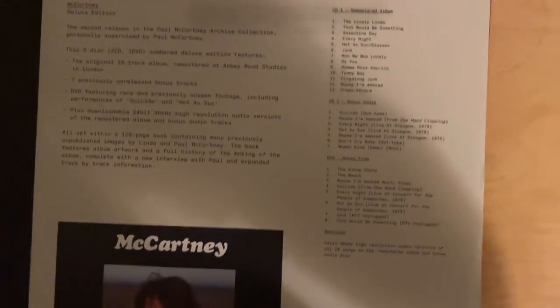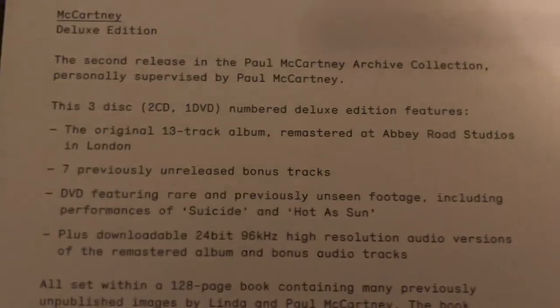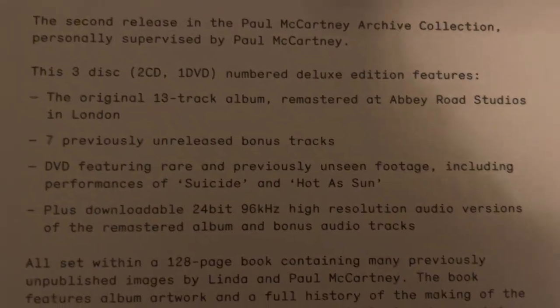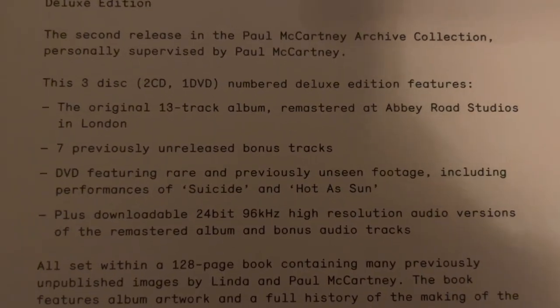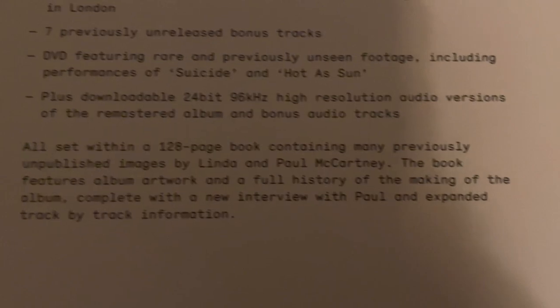And then we have the thing at the back. This is the second release in the set: the original 13-track album, seven previously unreleased bonus tracks, a DVD, a digital download code, plus the 128-page book.